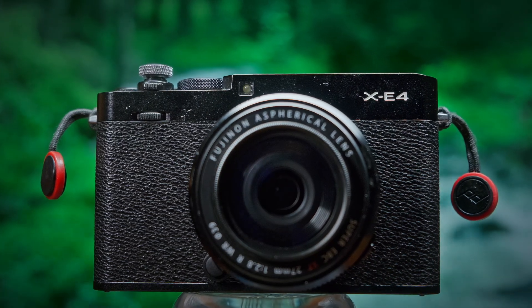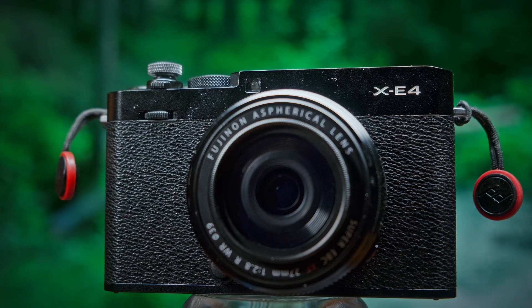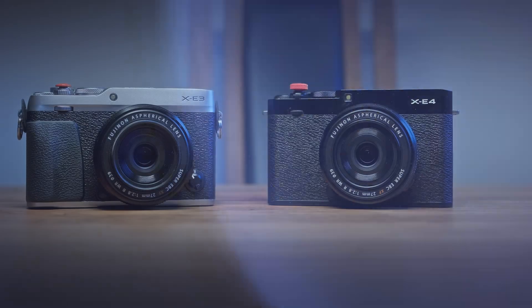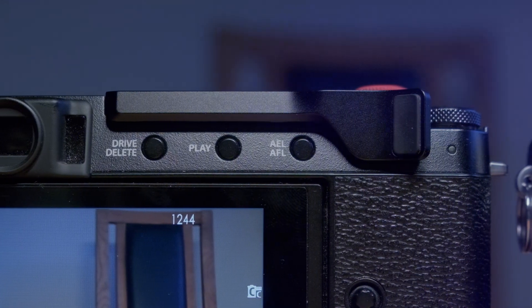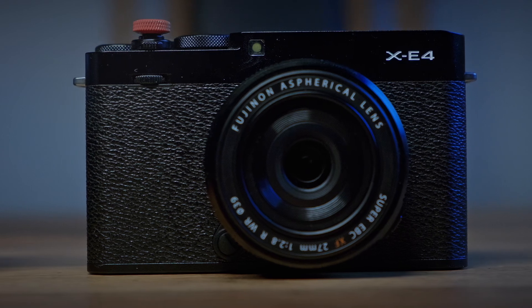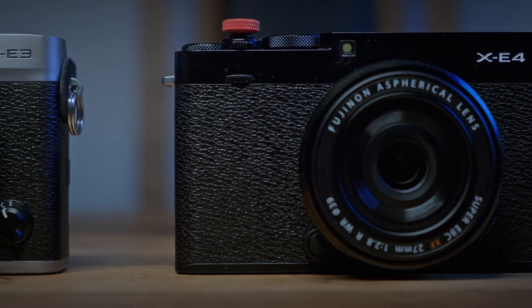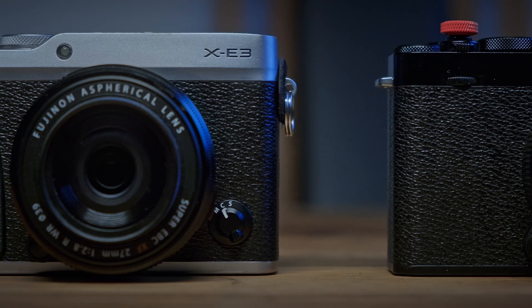Handling the X-E4 is a bit of a mixed bag. Fujifilm has taken a bold step with this model by removing much of the grip and ergonomics that aid in holding the camera. This minimalistic approach makes the camera sleeker and more compact, but it also means that it lacks the pronounced grip found in earlier models. For many users, an extra thumb grip feels almost essential to ensure a secure and comfortable hold — a feature that wasn't as necessary with previous iterations. This design choice prioritizes a minimalist aesthetic and extreme portability, but it does come at the cost of traditional handling comfort. The X-E4 may therefore require a period of adjustment, especially for those used to more ergonomically designed cameras.